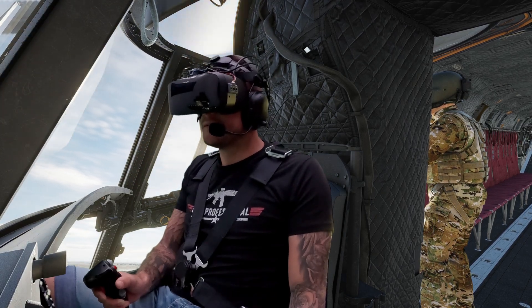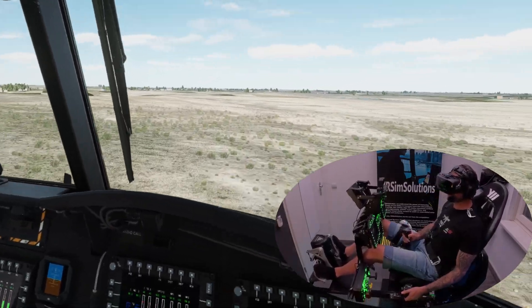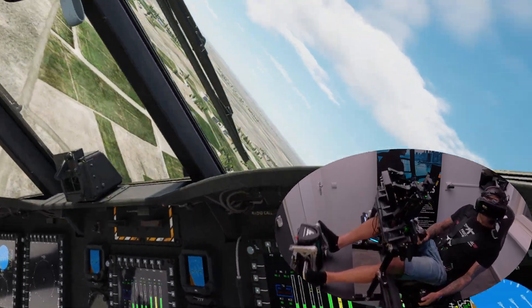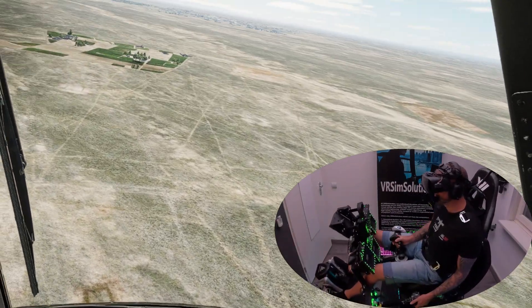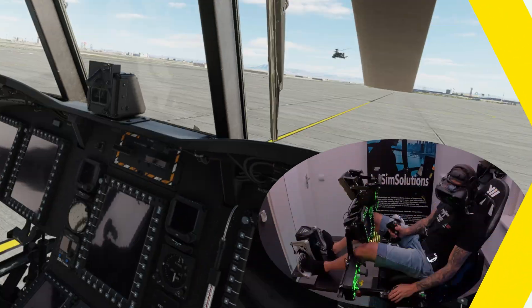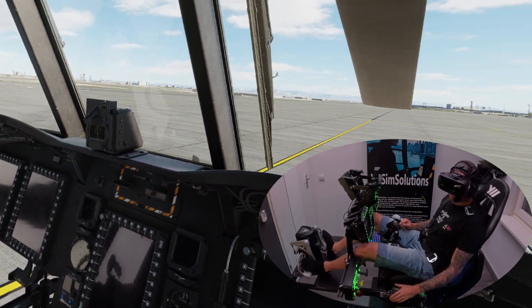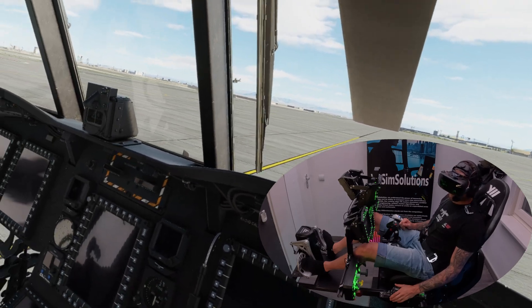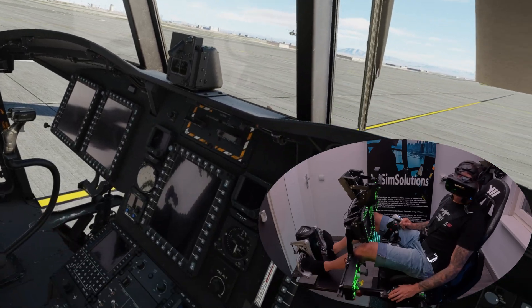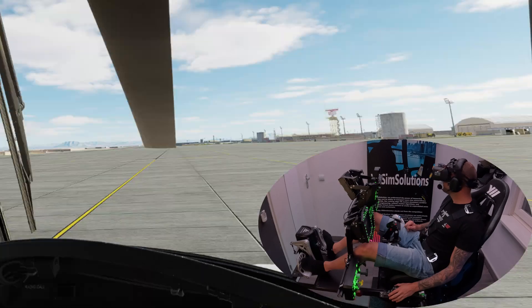This is amazing! This is crazy. Welcome back to the channel. Today we are in the CH-47 FoxFord, the Chinook, which is just released for DCS, so we are going to check it out. We are going to start up and fly around a little bit, so let's check it out.